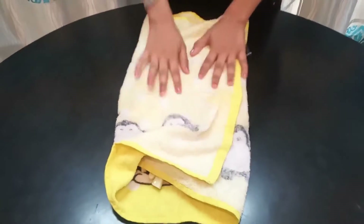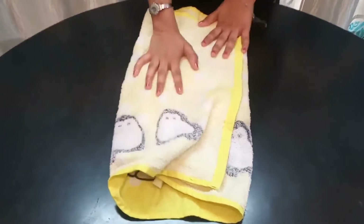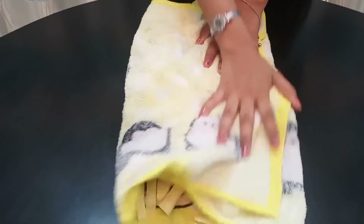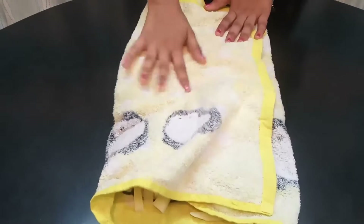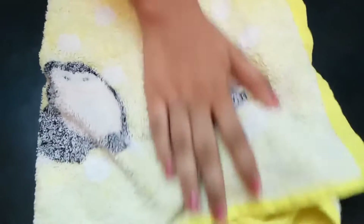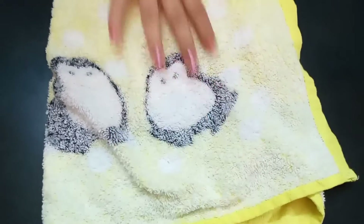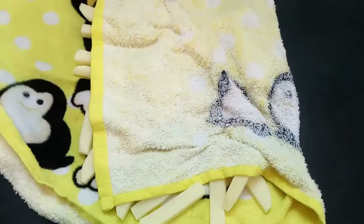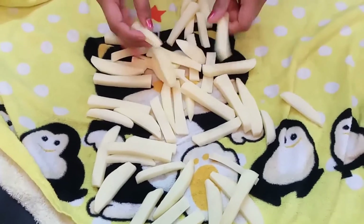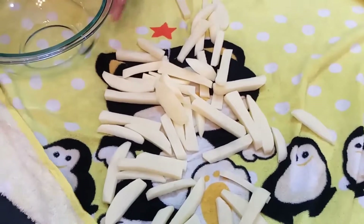Now cover the cloth and gently pat dry them for roughly 20 to 30 seconds. Open the cloth — yes, my potatoes are completely dry. Now transfer them into a bowl.